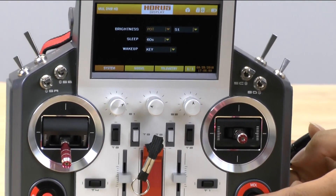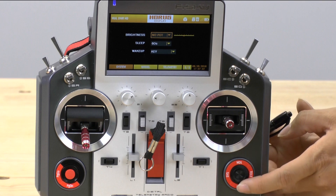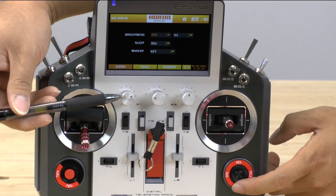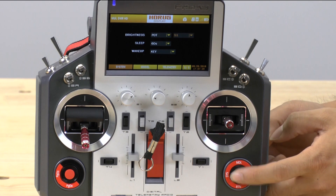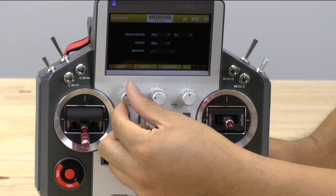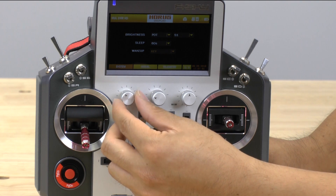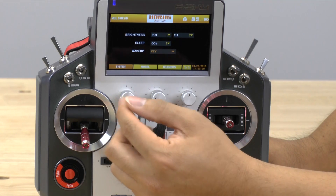When you first get the Horus, this is actually going to be completely blank. What I would say is go ahead and put it onto a switch. I want it on S1, which is this knob right here. You can actually select all sorts of different knobs, but that's the one I've selected. Now I can actually adjust the brightness of this display using this knob. This is really useful to keep battery life good on your Horus — when you're flying and don't need a very bright screen, you can dim it down. But if you're out in bright sunlight and need maximum brightness, you can turn it all the way up.